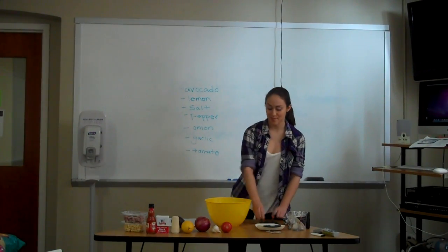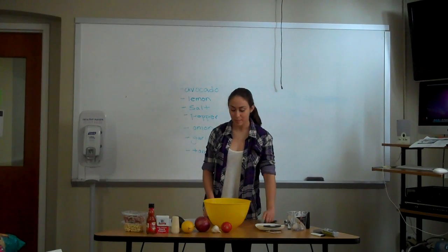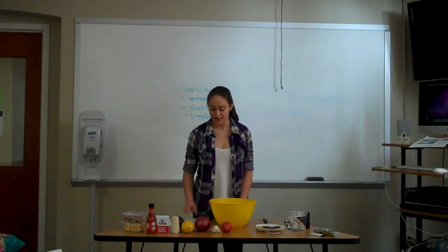Hi everyone, I'm Allie. Today I'm going to show you how to make guacamole. A lot of people think it's really complicated, but it's really not, and it's a great thing to have at any party or just really any kind of get-together.